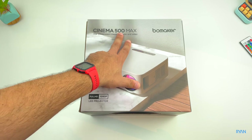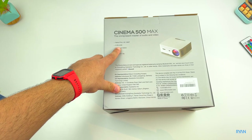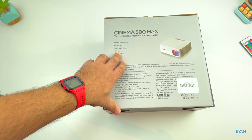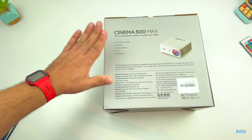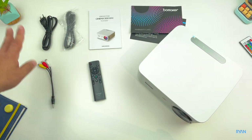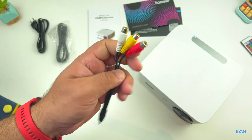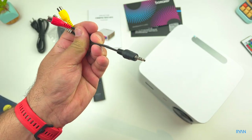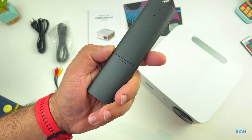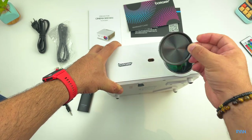Here we have the Cinema 500 Max by Bowmaker — 1080p. On the sides and the back we can see specs: it supports dual Wi-Fi band (2.4 and 5.8GHz), multi-touch buttons, and Bluetooth 5.0 with low input lag. In the box you get a power lead, HDMI cable, user manual, warranty card, adapter for old RCA devices to 3.5mm jack, standard remote control, and triple-A batteries.